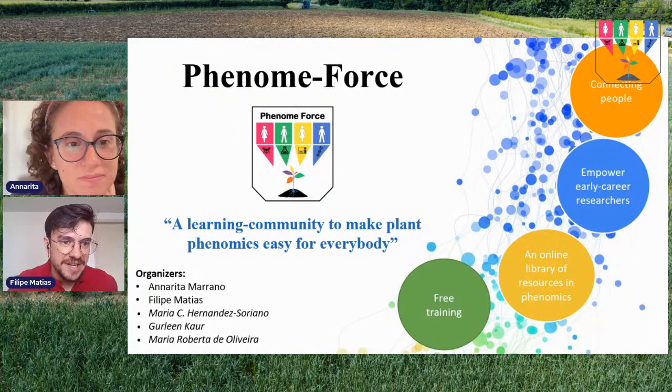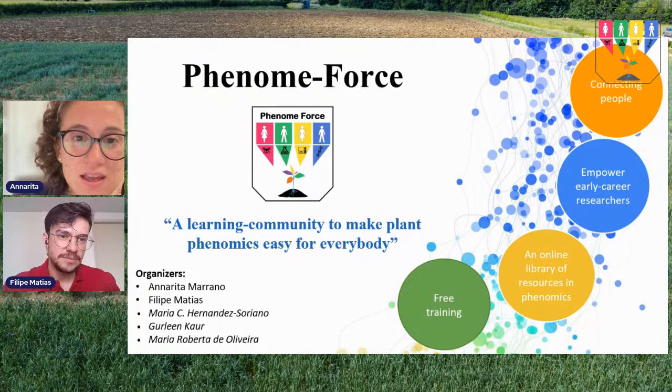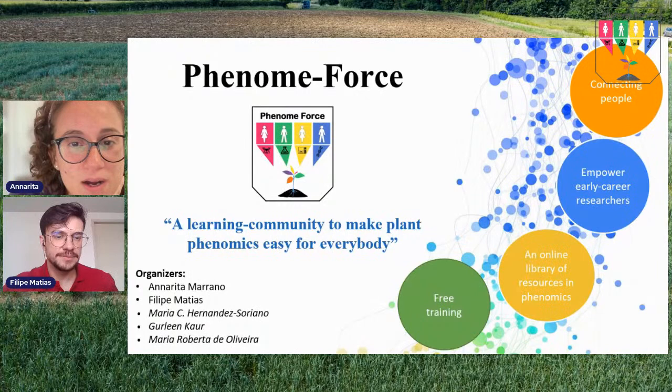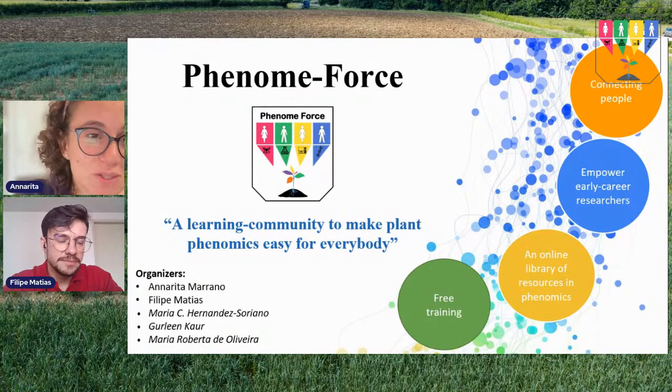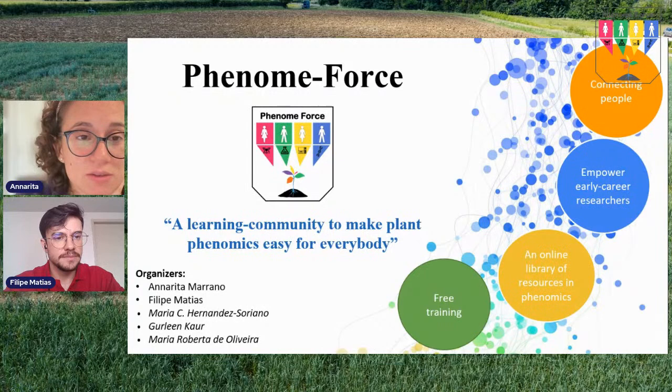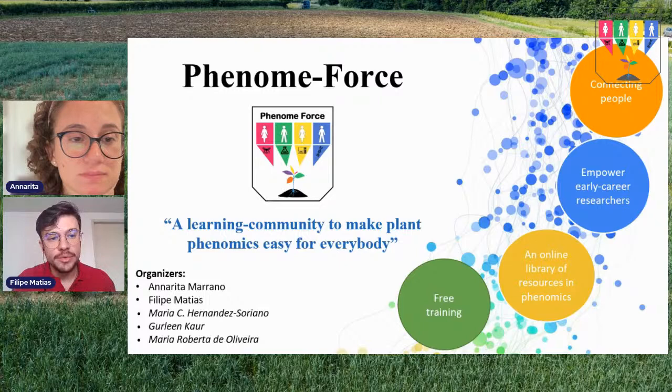We also started during the pandemic as a way to get engaged and connect beginners with experts to share knowledge in this field across the world. If you're on YouTube, please subscribe to our channel to get notifications about future workshops. All our previous workshops are available there and can be used for training yourself or others. Each season we focus on a main topic in phenomics, and this year we are talking about root phenotyping.